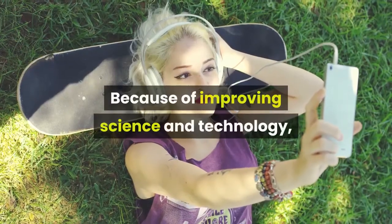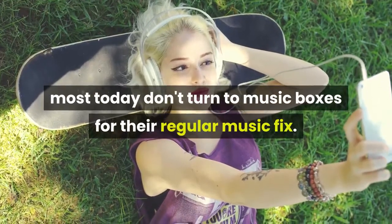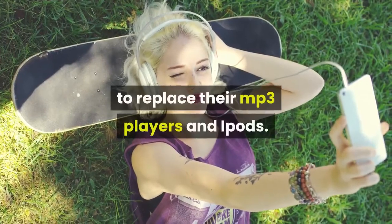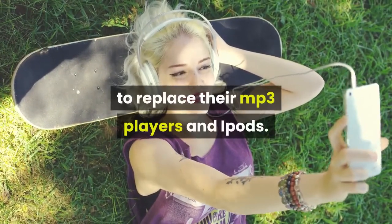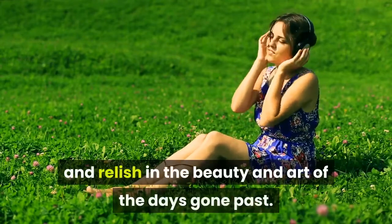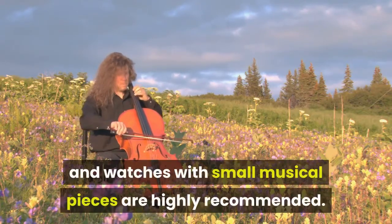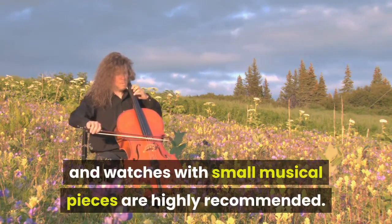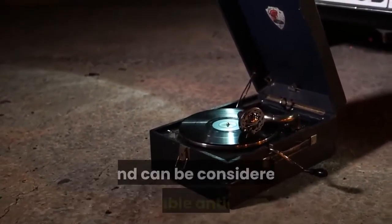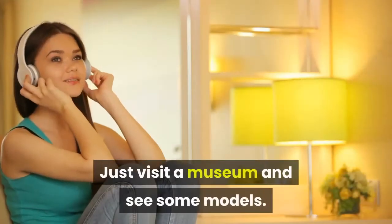Because of improving science and technology, most people today don't turn to music boxes for their regular music fix. People purchase music boxes today not to replace their MP3 players and iPods, but as a way of enjoying the music of yesterday and relishing in the beauty and art of days gone past. For those who are fans, old clocks and watches with small musical pieces are highly recommended. Old wood disc or cylinder music boxes are becoming a rarity these days and can be considered valuable antiques.